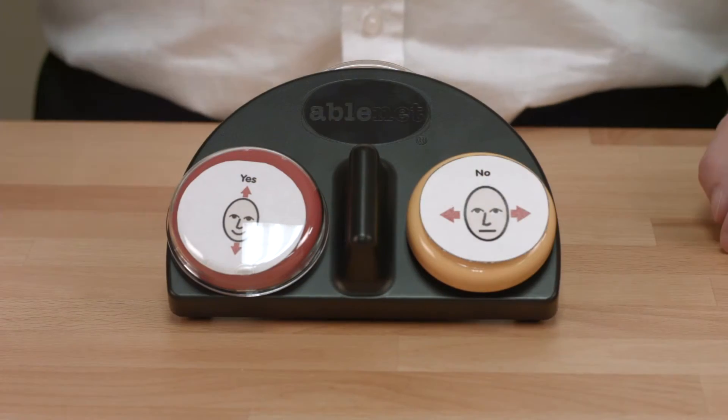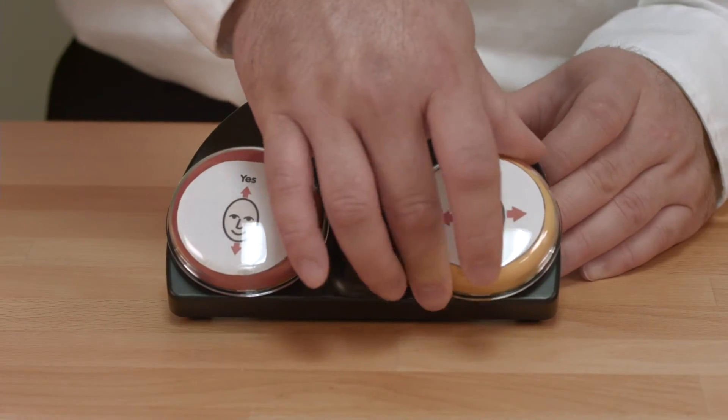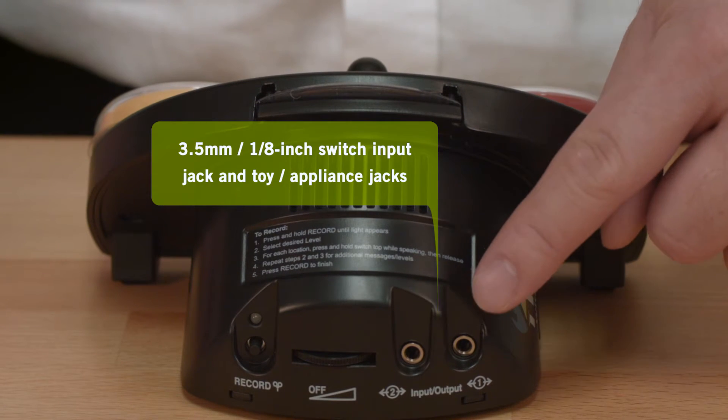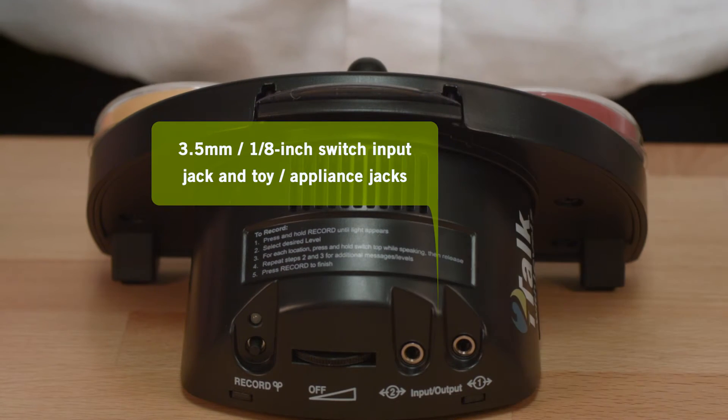Picture symbols help to reinforce what will be said when the switch top is activated. Two three and a half millimeter one-eighth inch switch input and toy appliance output jacks can be found on the back of the device.